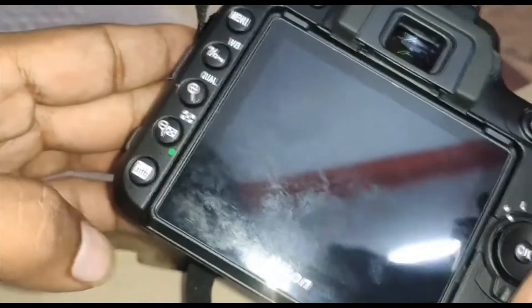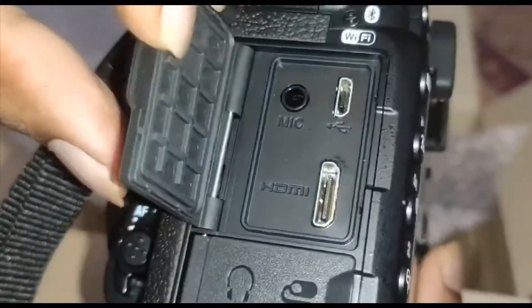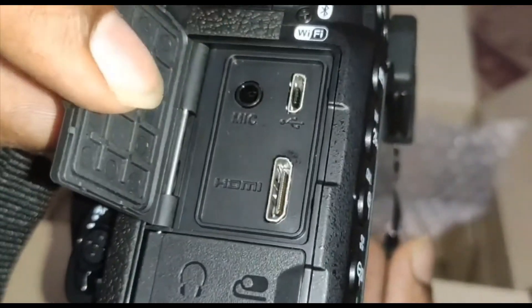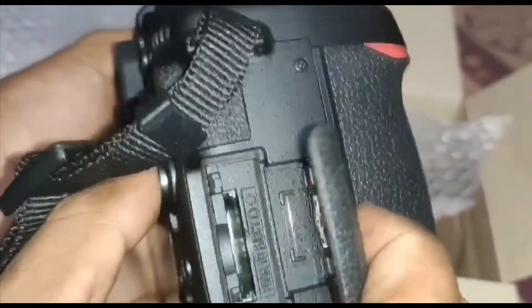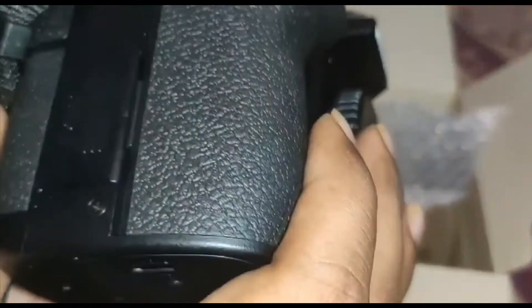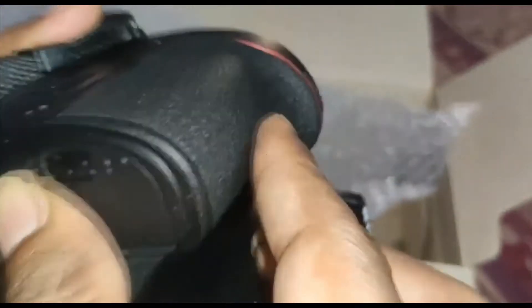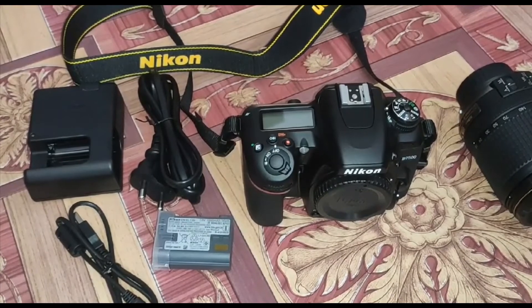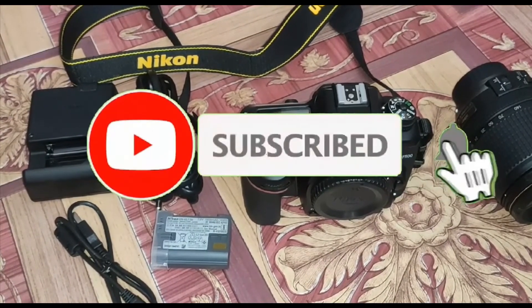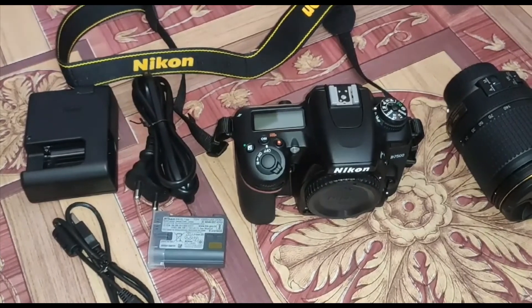You get a 3.5mm audio jack, USB connectivity, and a headphone and microphone port. You can easily use an SD card and battery. It is easy to carry due to its light weight, priced at around 86,000 rupees. It supports 4K ultra HD video up to 24 FPS and 1080p full HD at up to 50 FPS. Please watch the next video, and don't forget to like and subscribe. Thank you so much guys.